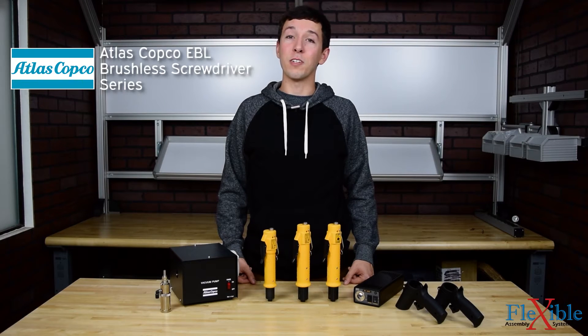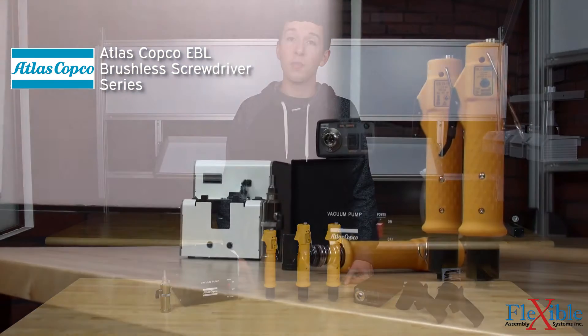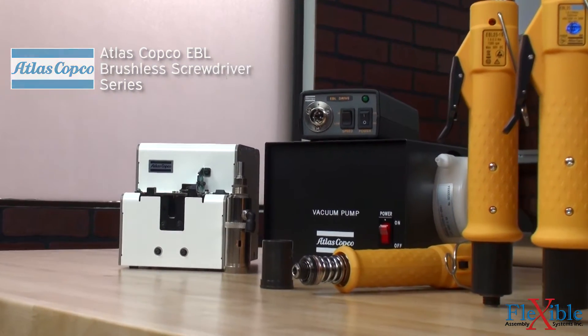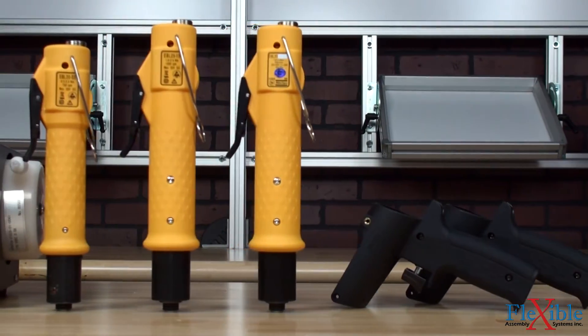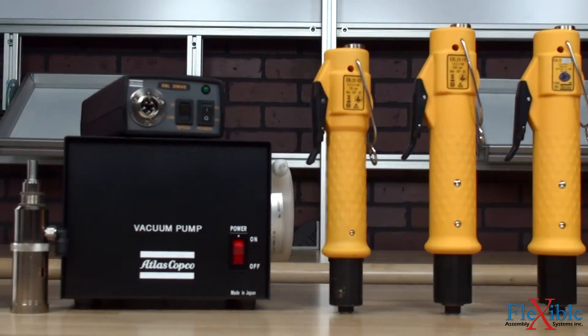This is the EBL screwdriver series from Atlas Copco. These low-torque screwdrivers feature a brushless motor which produces no carbon dust and offers a prolonged working lifetime. All EBL tools, drives, and cables are ESD certified, and when combined with their lightweight ergonomic design and quiet operation, makes them the perfect choice for low-torque electronic assembly jobs.